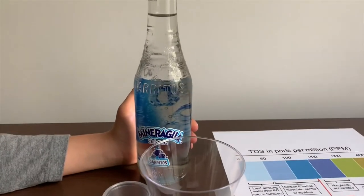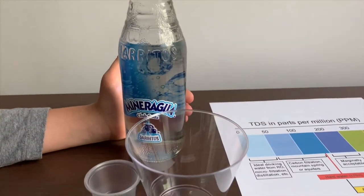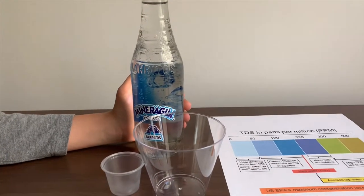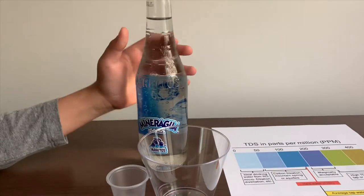This is Jolito's Mineragua water. It's sourced from Mexico and it costs $150. Let's test the pH and TDS levels.